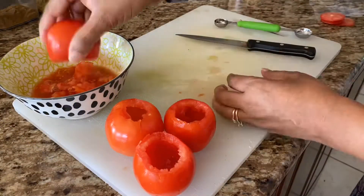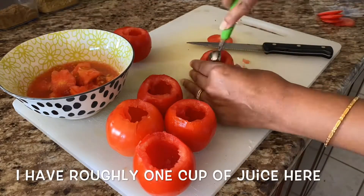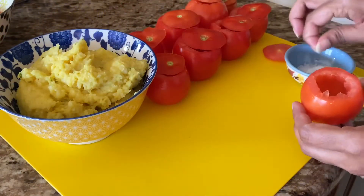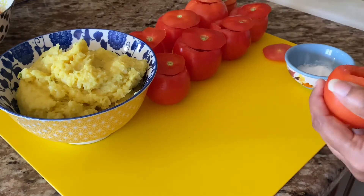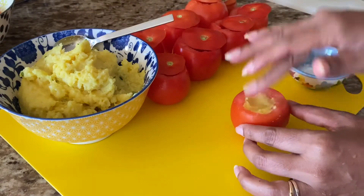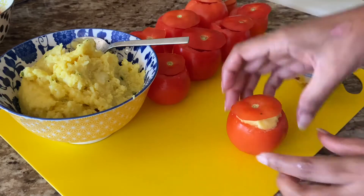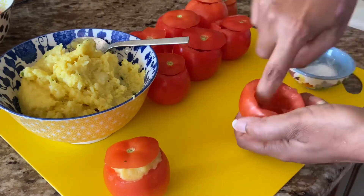Next, scoop all the pulp out of the tomatoes to create the pocket for the filling. Save the pulp and juices because we'll use them in the curry. Remove a slight layer at the bottom so they can sit stable. Take some salt and rub the inside of the tomatoes to season them well, then stuff the tomatoes with the filling. Be nice and gentle — don't push too much, because the tomatoes may split at the top.